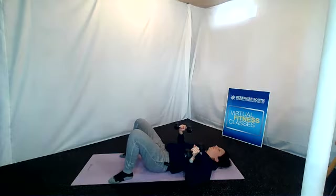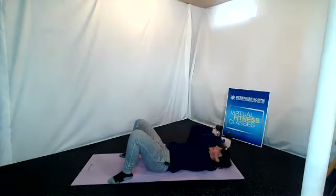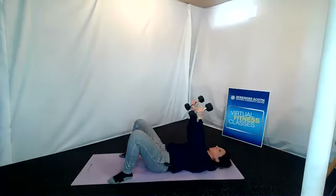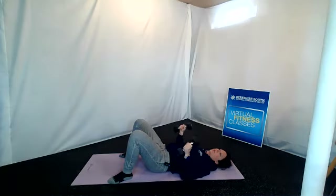And then those triceps — skull crushers. Arms up, bending at the elbow, weights come down next to the shoulders, elbows are up. One, two, three, four, five, six, seven, eight, nine, and that's ten. You can release the weights down.